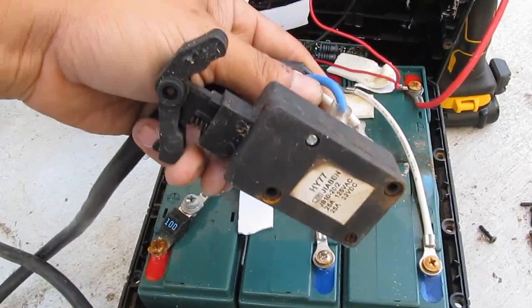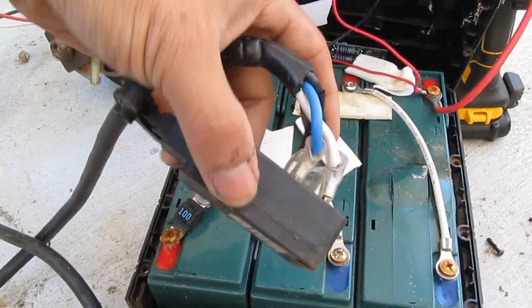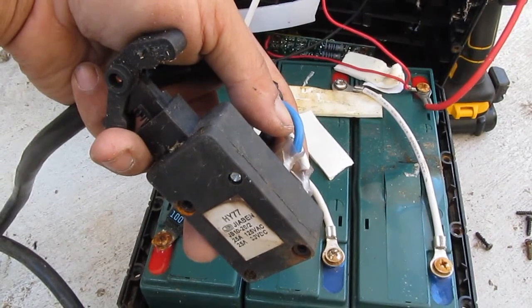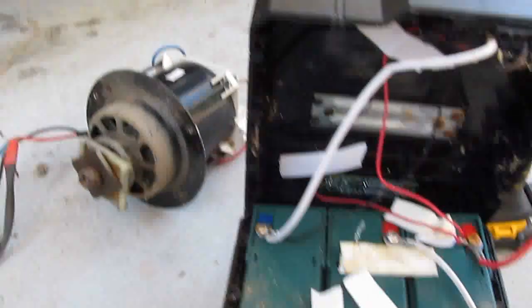I don't think this is a controller — I think this is just an on/off switch. When you press it, the motor goes; when you release it, it turns off. You cannot control the speed of the motor.